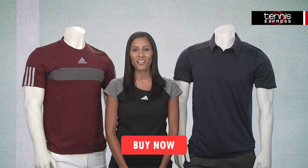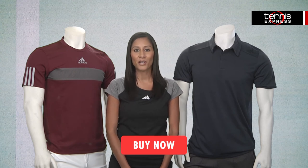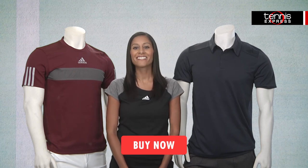You can find all of these looks and more from the fall collection at TennisExpress.com or by clicking the Buy Now button below. Stay tuned for more gear guides coming your way. Thanks for watching.